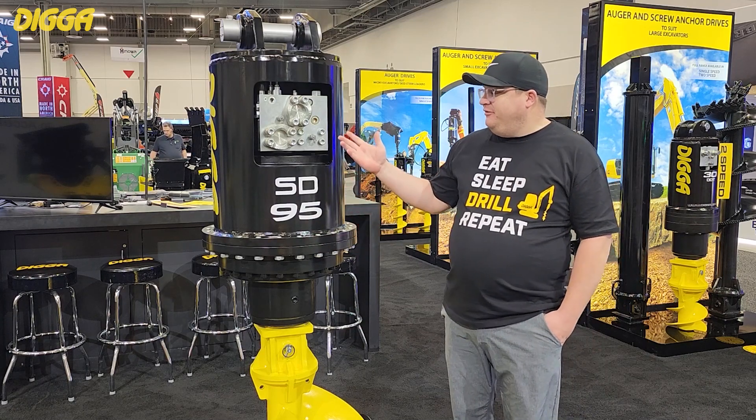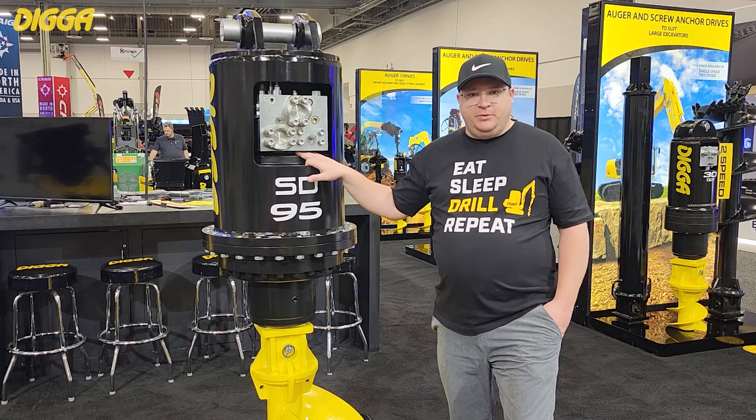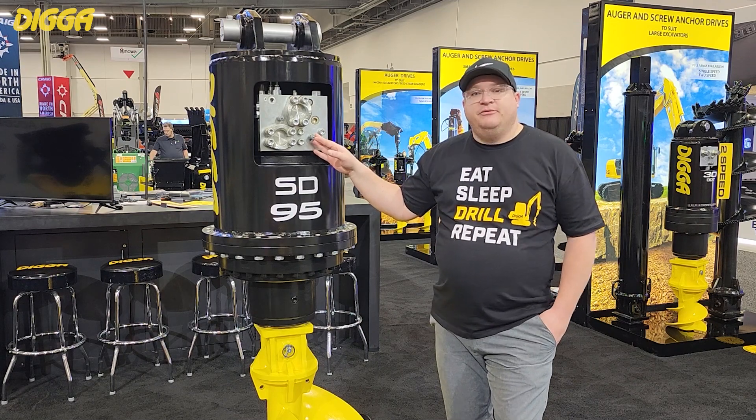This right here is our SD95 unit with the standard radial piston motor on it, 3,500 psi rated. It does have built-in pressure relief as well as a built-in energy control relief valve.